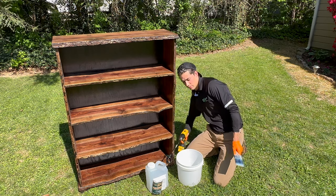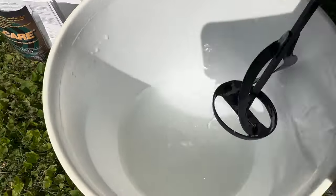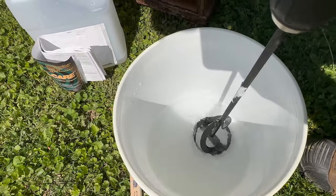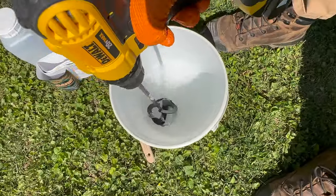Let me show you what the borate looks like right now. You can kind of see the striations — it's pretty much stuck to the bottom. So that's what we use the drill for. You just mix it up like this. If you're able to use warm water to mix up the borate, it helps it mix at a better rate and quicker. But as long as you mix it with a real tool like this, it's going to be totally fine.